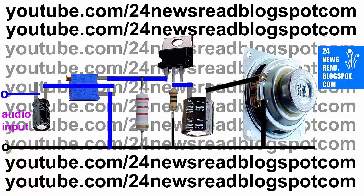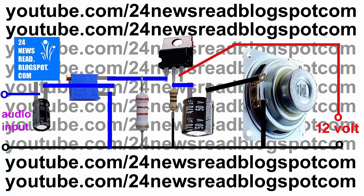This two-side is our audio input. This two-side is your input voltage — join one charger or adapter.